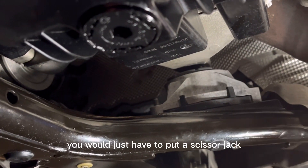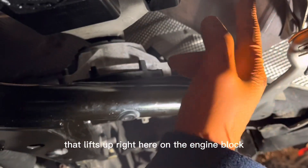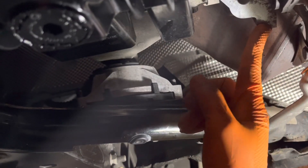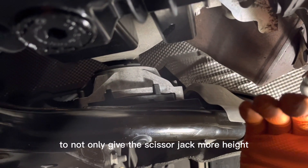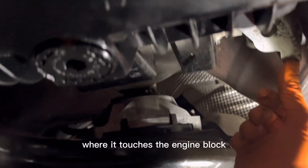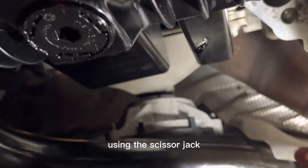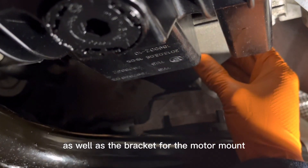To replace it, you would just have to put a scissor jack that lifts up right here on the engine block, with a piece of wood to not only give the scissor jack more height but also to even out the pressure and make it more stable where it touches the engine block. Using the scissor jack will also give you more room to work to remove the motor mount as well as the bracket for the motor mount.